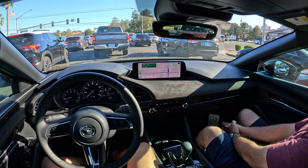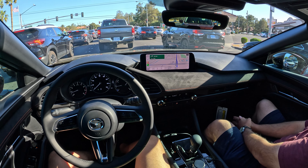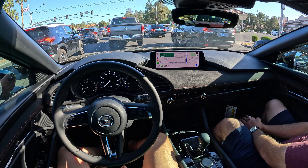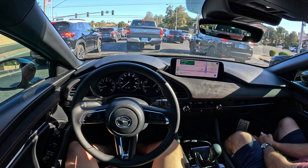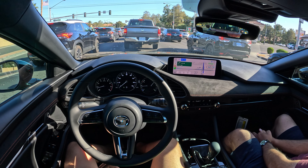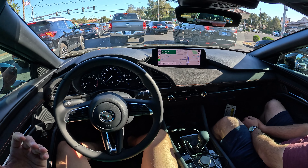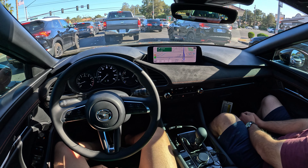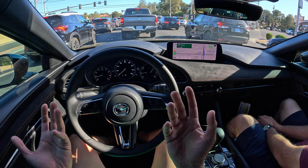The power difference between the non-turbo and turbo is substantial. That's definitely more your average commuter car type of feel when you're driving the non-turbo. This one, the low-end torque is insane for the price and for it not being an electric car. This is the same powertrain they use in the CX-30 Turbo Premium Plus and the CX-50 Turbo Premium Plus — Mazda is using the same powertrain across multiple vehicles, which makes sense for cost savings.